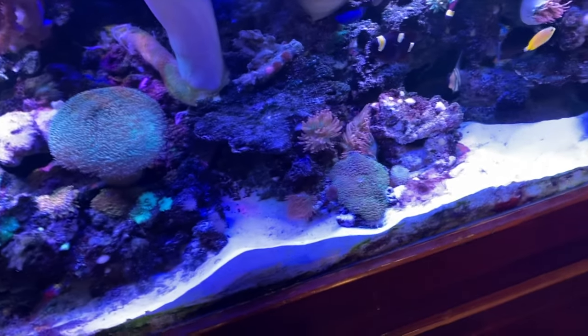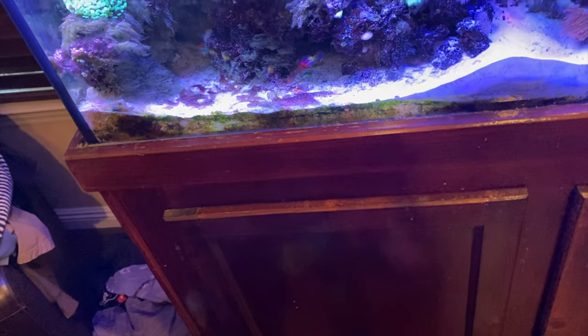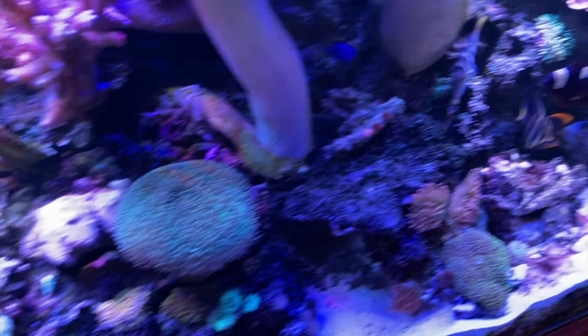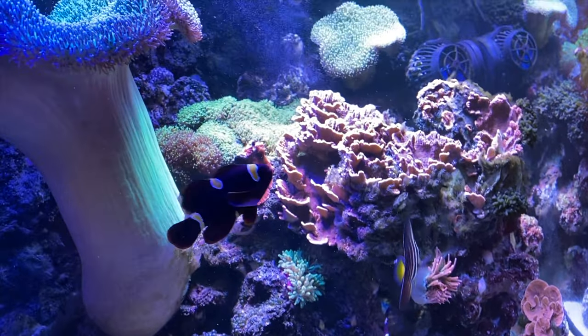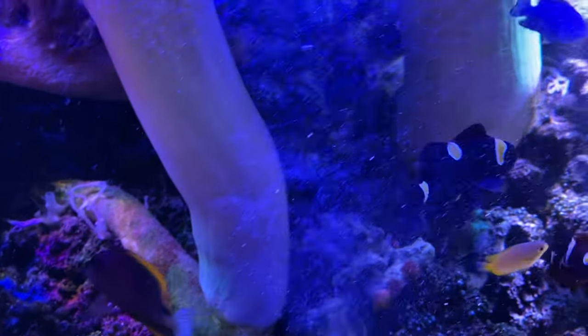Let me show you how I apply it. I just take a pinch like this in my fingers and put it in the tank. I smash it a little — it stays in clumps, no big deal. See, that clownfish just went up there and ate it.